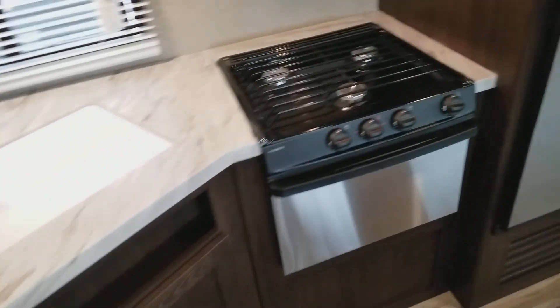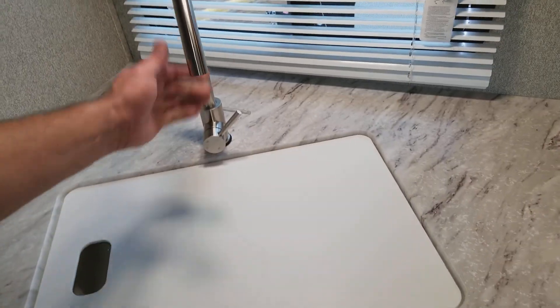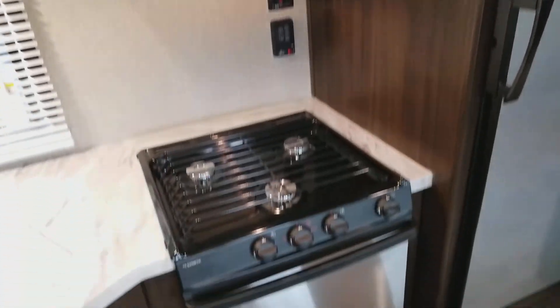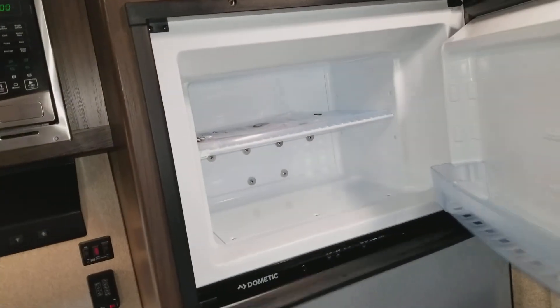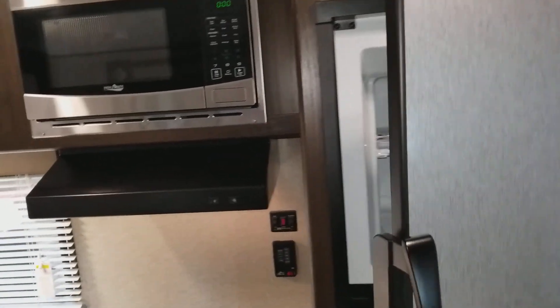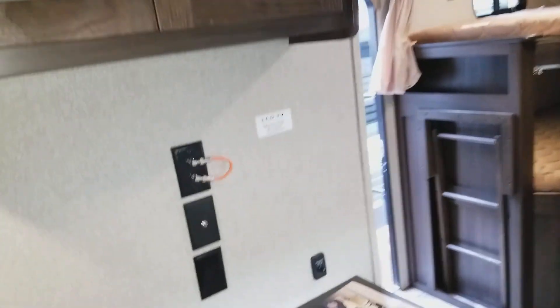Wood cabinets and whatnot. Here's the stove, deep sink, basic amounts of storage, pass-through to put stuff in there. Microwave, fairly small oven, but it is an oven. Basic refrigerator, storage, etc.